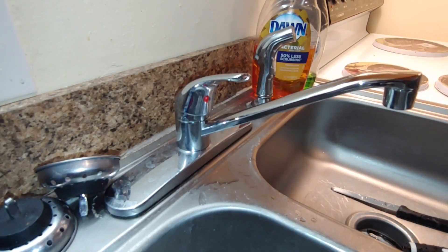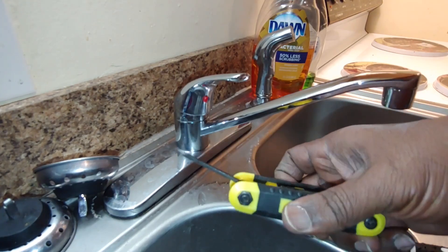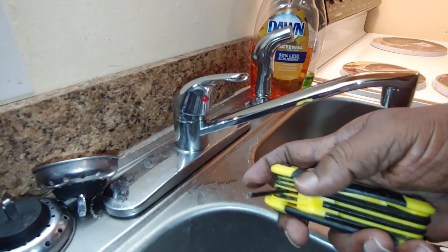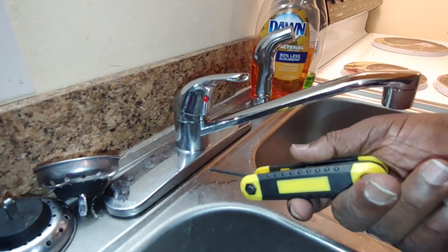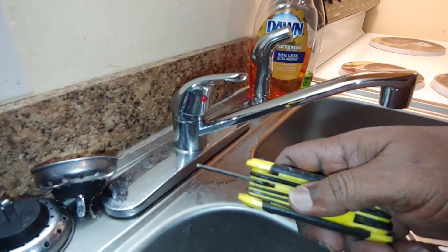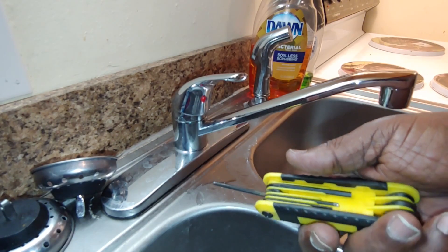Alright guys, we're back. The tools we're going to need to fix this job — I want you guys to go out and get something like this. This is an Allen wrench, and the size you would need to fix this problem, most of the time, is a 1/8th. You can pick this up at a Dollar Tree, Family Dollar Store, or Walmart. It comes with different sizes, and today we're going to need the 1/8th size.